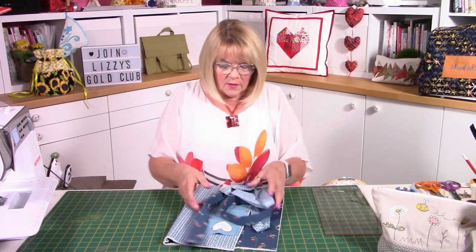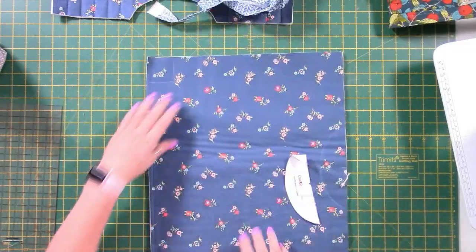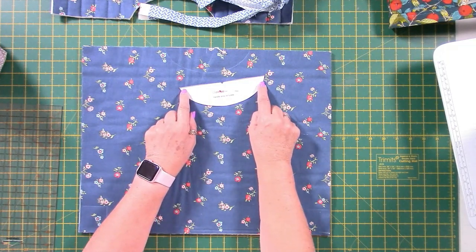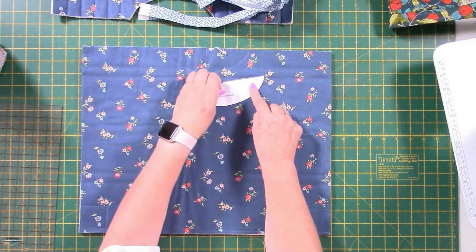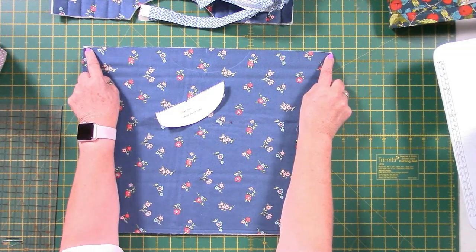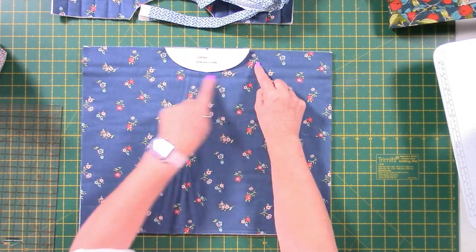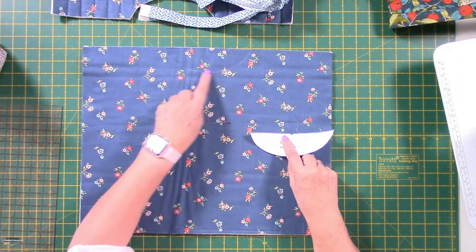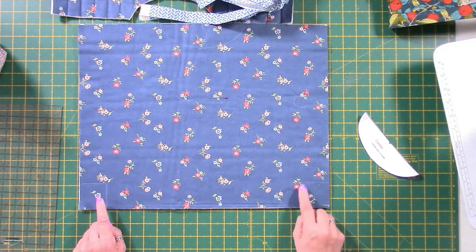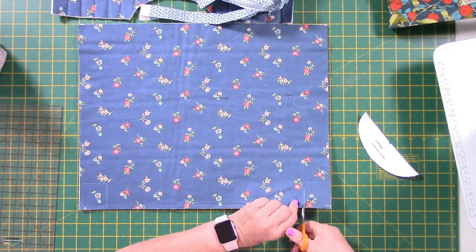You start off with your rectangle. I've already cut out my rectangle — you can see the shape of it. We've got one pattern piece for the cutout, and you've also got a pattern piece for the heart reverse appliqué. This has to go into the middle of your bag — it's 18 and a half inches across, so go for nine and a quarter and pop your pattern piece right in the centre and draw around with a chalk pen. I've already drawn my two-inch squares on the corners for the boxy bottom — let me get my scissors in and cut those out.